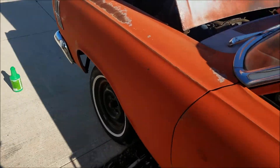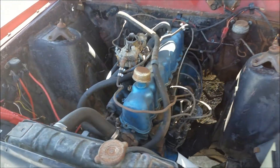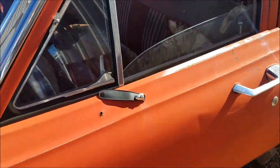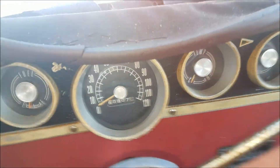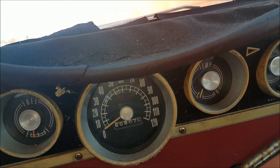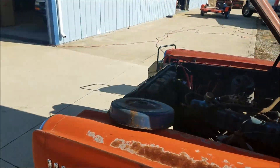All right, there you got it — 1966, 200 cubic inch Ford one-barrel motor, original to the car. Let's see how many miles are on this thing. It says sixty thousand eight hundred and seven miles, you can see it there. I'm a happy guy.